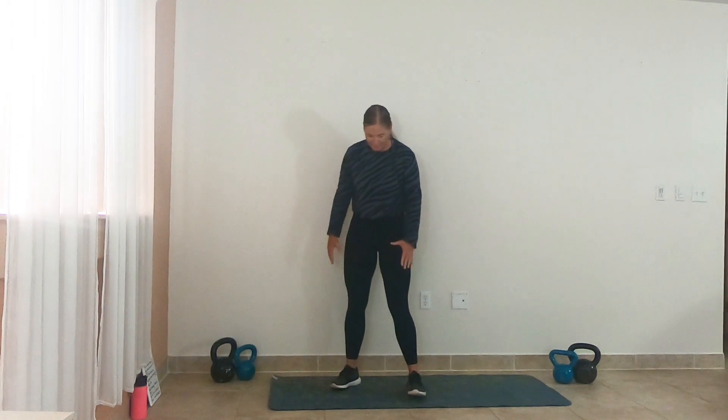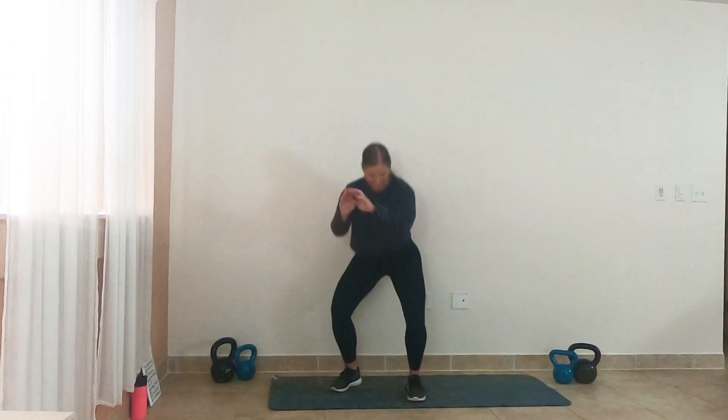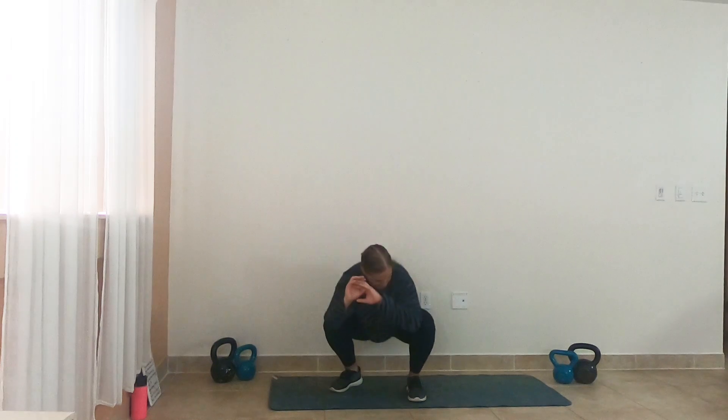Let's step it out slightly. Feet are about hip distance apart. Let's drop it down in the squat. Bring it up. Squeeze the glutes. Weight stays back in your heels here. Think about that form on your squat, coming to at least 90 degrees.